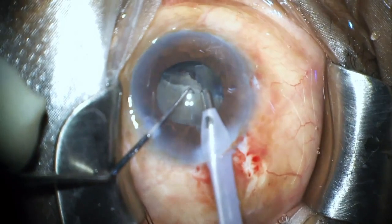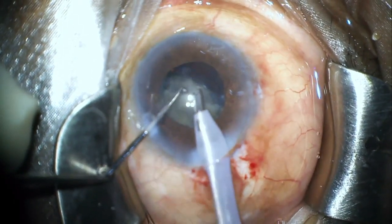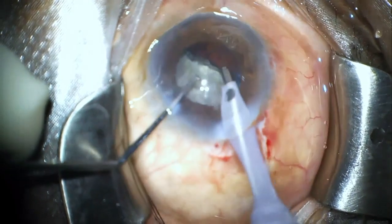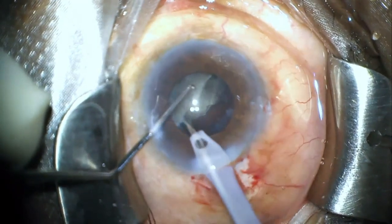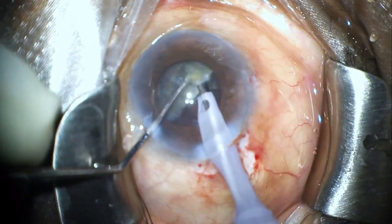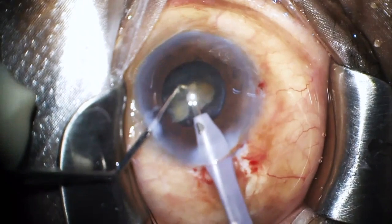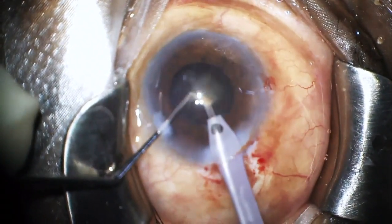Here I am doing the phacoemulsification after dividing the nucleus into multiple fragments and everything seems to be going smoothly. I am feeling happy that the phaco part has gone well and now I just need to do the cortical aspiration and put the lens in the back and I will be done with the case soon.